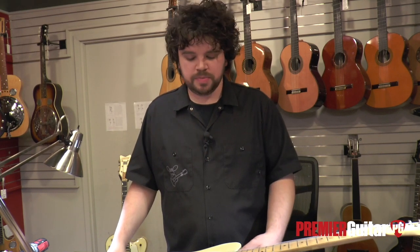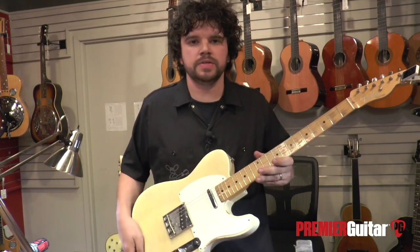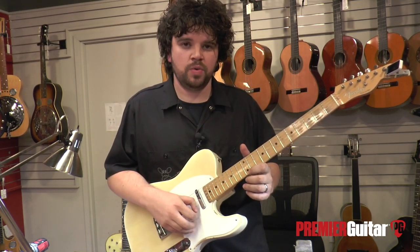And we have it. Now that the high E string has been intonated correctly, continue the same process in playing position over the remaining five strings. What we're doing is checking that the open string matches the fretted 12th note.